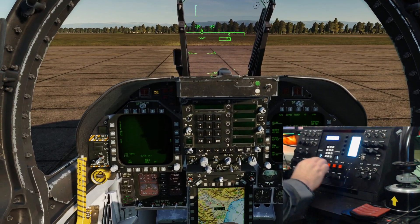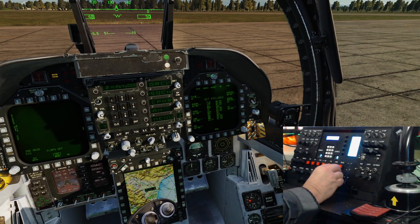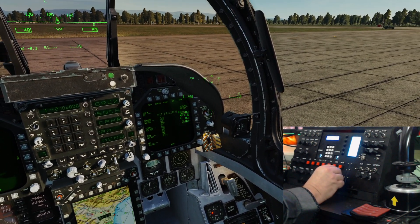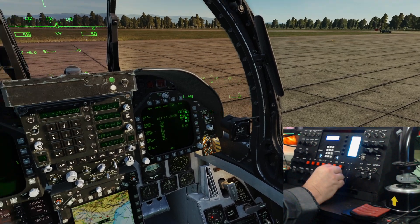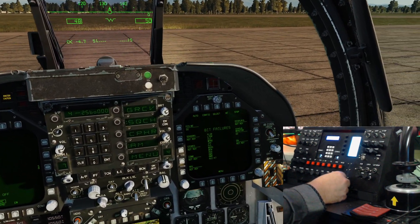Now let's have a look at COMS2 - so we'll go again one, two, three, four, five, six, seven, and go back six, five, four. Check the push button - that's working fine, you can see that there.